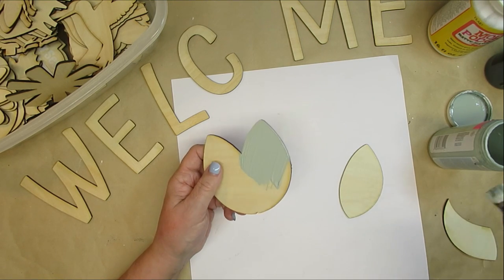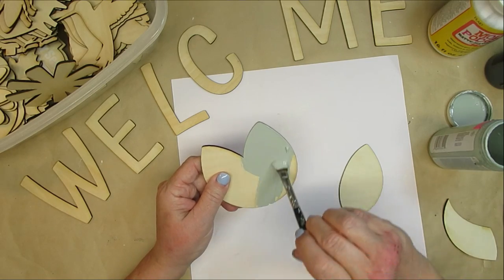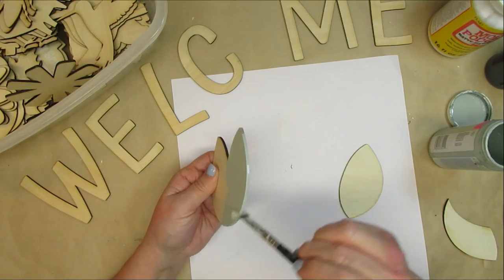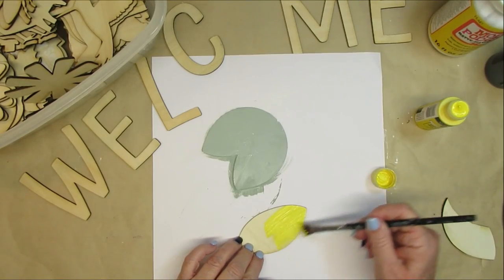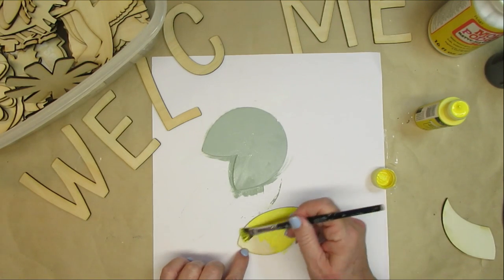You're probably wondering where the O is in the word welcome. This is going to be a porch sign craft kit that I'm going to have available up on my Etsy shop — in fact, it's already there, and I have created 20 different designs that you can choose from to replace the O.